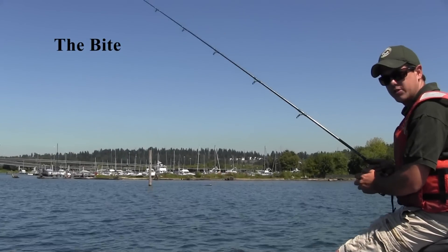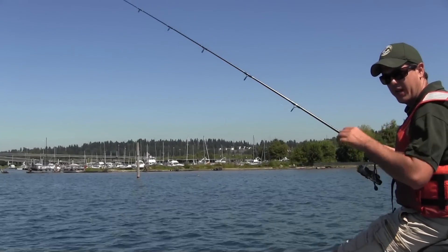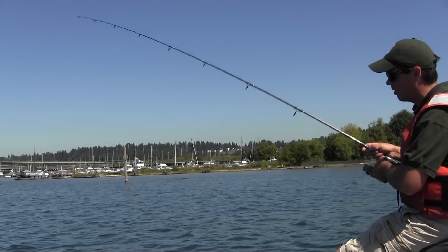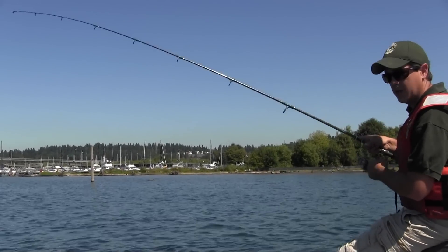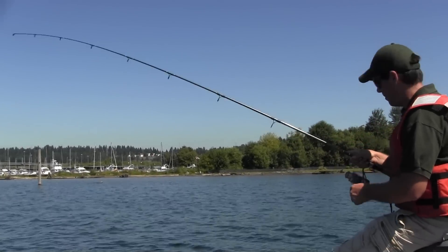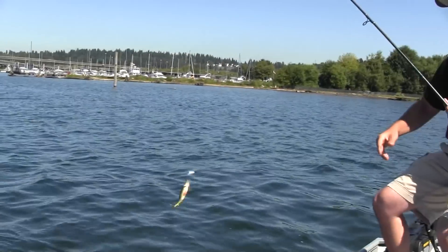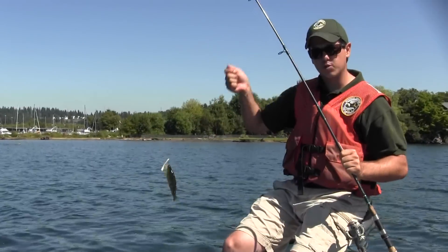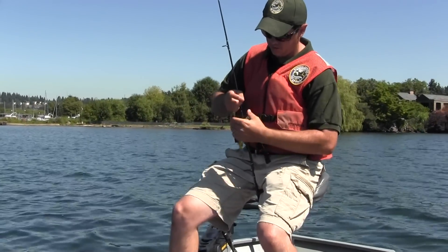The bite of a yellow perch is going to be pretty light — similar to a smallmouth bass sucking the bait in, but with a smaller mouth so it doesn't thunk the bait as much. It's going to be pretty subtle; you'll feel a light tap. You don't need to set the hook hard — just a swift sweep of the rod in an upward direction, and they generally get hooked right in the roof of the mouth.